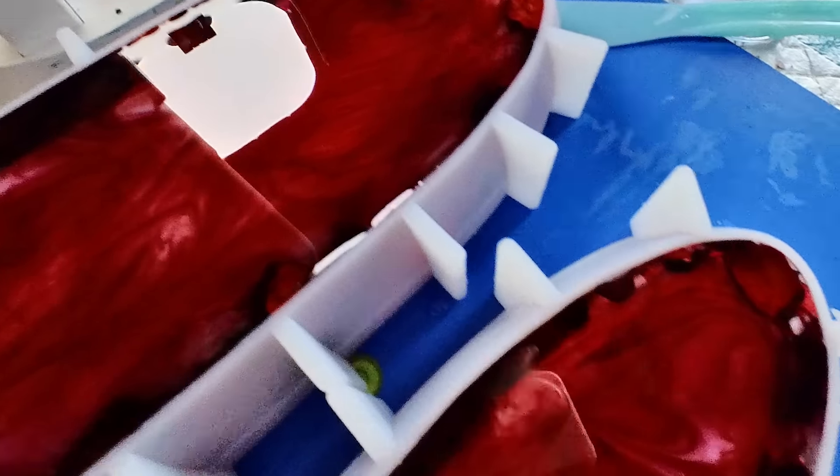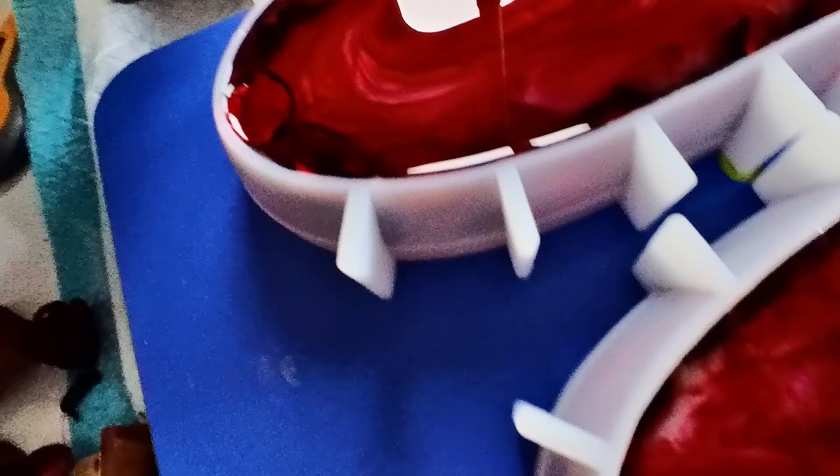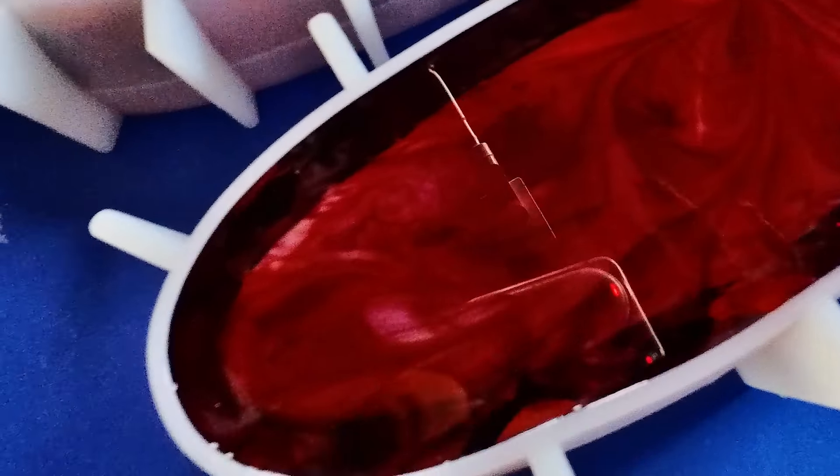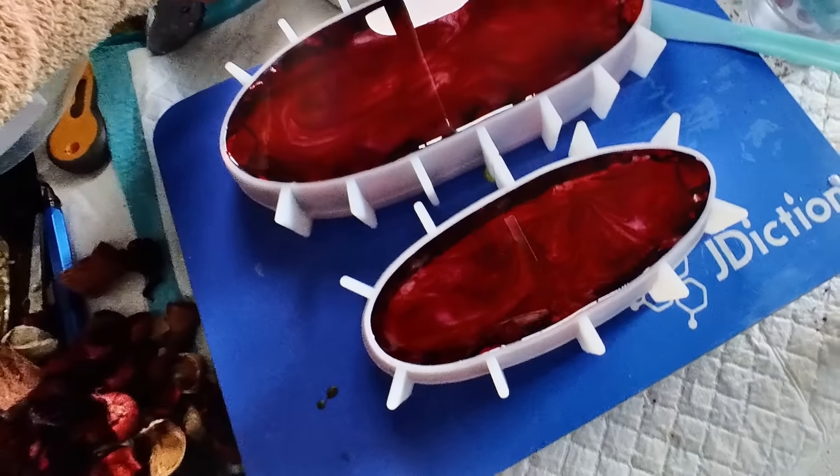This is what they're looking like at the moment. Bear in mind some of it will still pull together from the outside to the inside, because that's just what resin does in silicone molds.